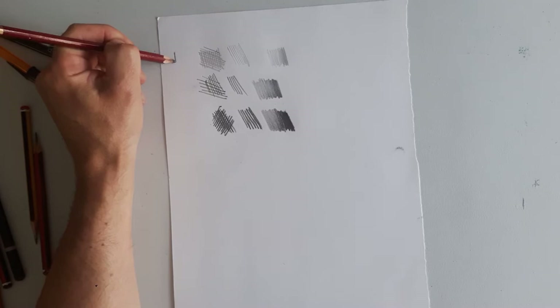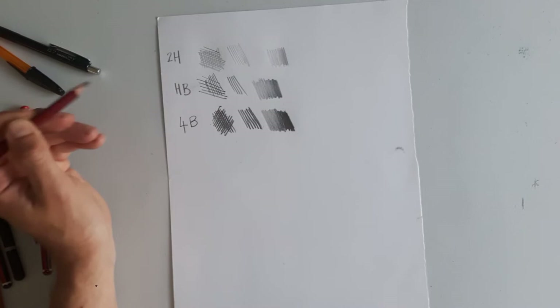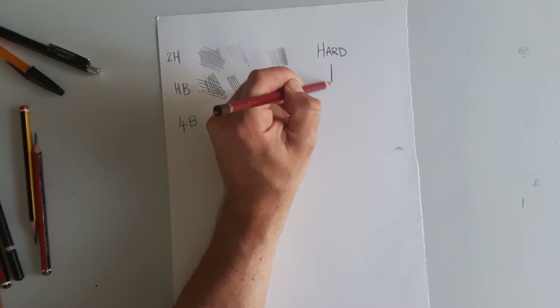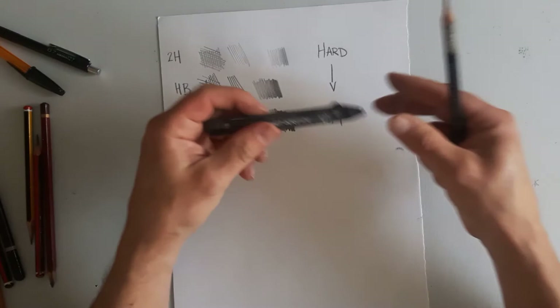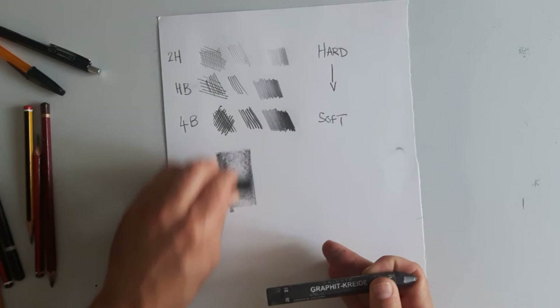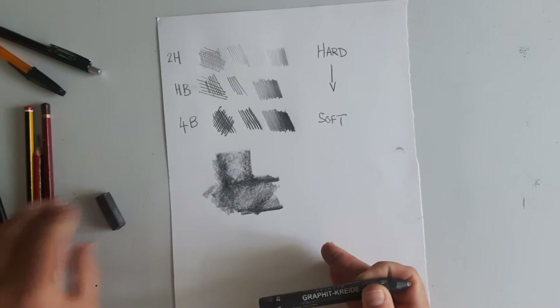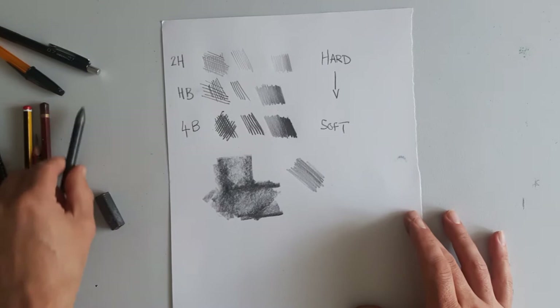So with the 2H at the top, the HB followed by the 4B, we have pencils that vary in terms of how hard the graphite is, moving through to the softness of the graphite B — I presume meaning bold. This is a graphite stick; I think it's about a 2B. It comes in a solid block and without the wrapper you can use it side on, creating thick dark tone quickly — that's good for larger drawings. Or the graphite stick comes in a thinner variety; I think this is an HB graphite stick. The graphite is soluble with methylated spirits, so you can create nice washes that way.